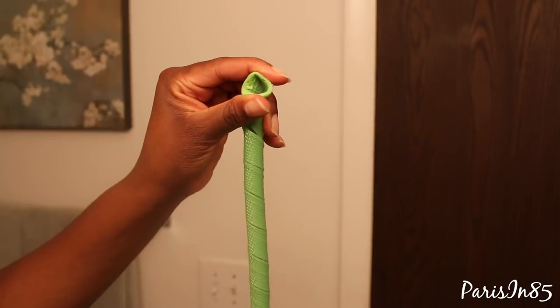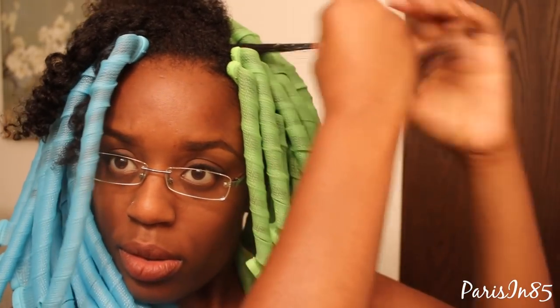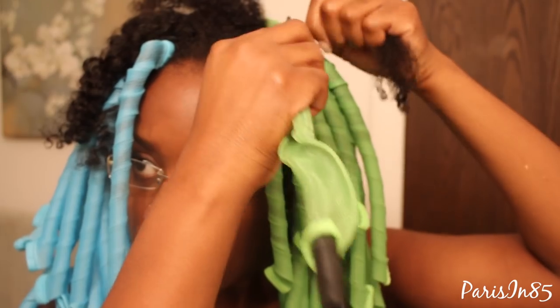Now I'm showing you that I'm doing the same for the wide curlformer set. For the narrow curlformers I'm also using my whipped shea butter, using slightly smaller sections compared to the wide curlformer set. Again, spraying my hair with water, adding whipped shea butter, detangling my hair with the denim brush, latching on that curlformer hook to the section of hair, and gently pulling the hook out through the other end.